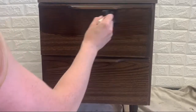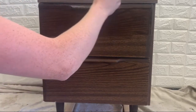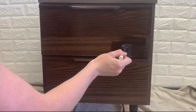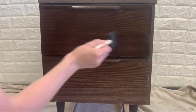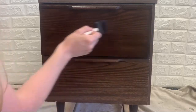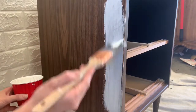Using a cheap foam brush, I started applying the gel stain. I'd get a large amount on my brush and start working it across the drawer using long strokes to mimic the look of wood grain. Don't be afraid to play around with the stain to get the look you want. I experimented with adding more, and when it was too thick I did dry brushing to get off the excess.